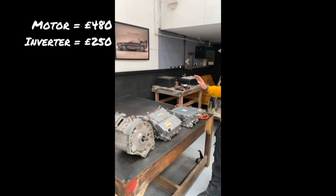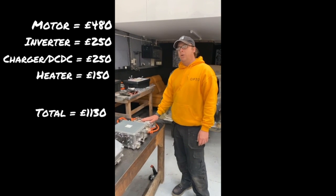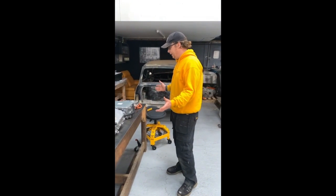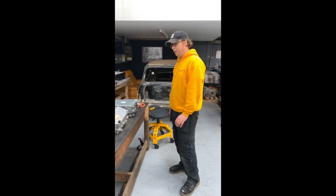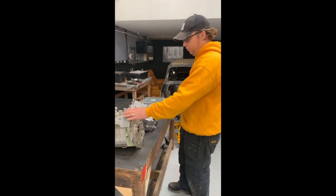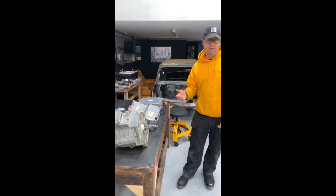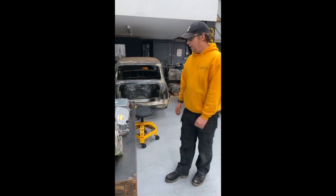As you can see, it's all Outlander parts at this stage. We've got £480 in the motor, £250 in the inverter, £250 in the charger and DC-DC, and £150 in the heater — those are the four main components purchased so far. The plan with the motor is to somehow convert the drive from the motor onto the original Mini gearbox, which then uses the original Mini drive shafts. That'll make life a lot easier.